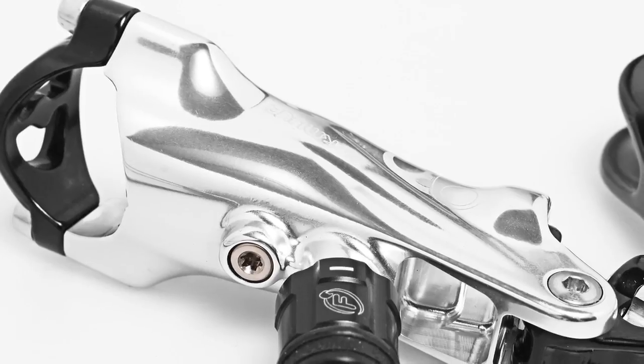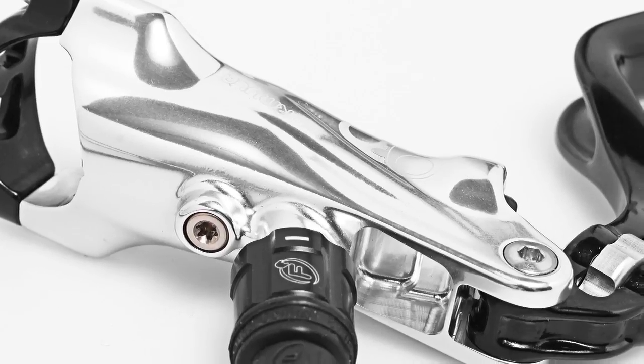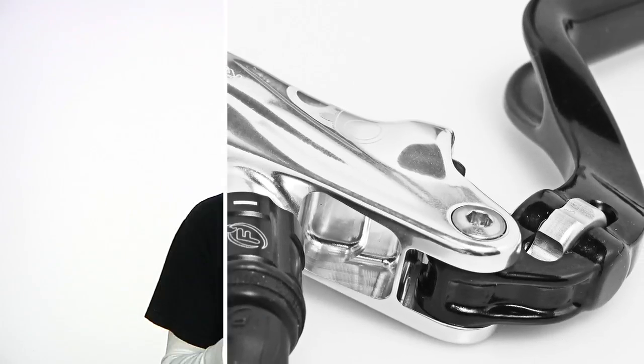The master cylinder body is much larger to accommodate all the extra fluid, and on the inside Formula went with a six-port design in the master cylinder body as well as an aluminum master cylinder piston. What that allows is increased fluid exchange — there's a lot more fluid running through the brake, which also helps with heat dissipation.